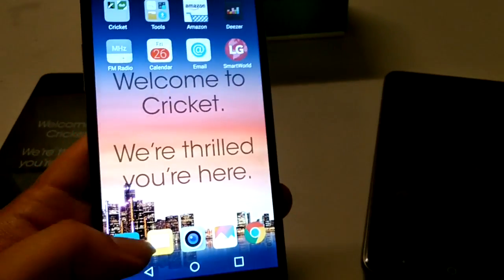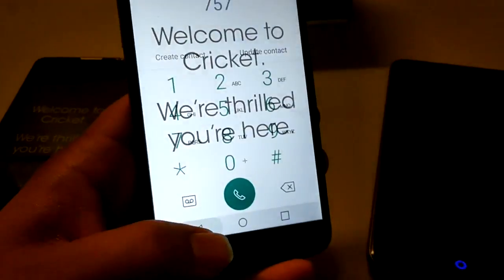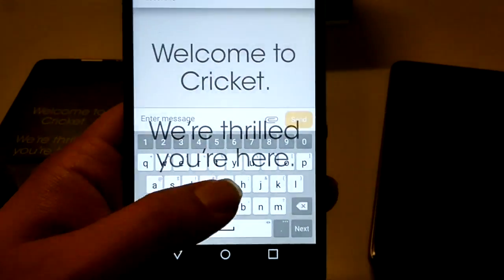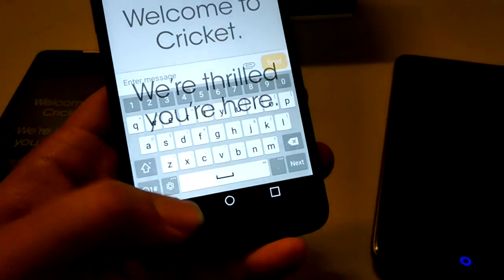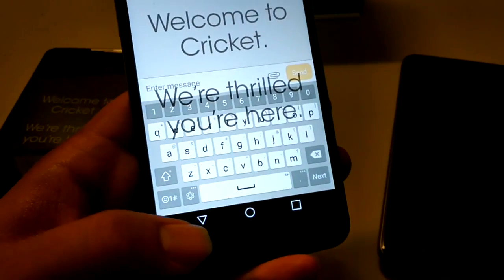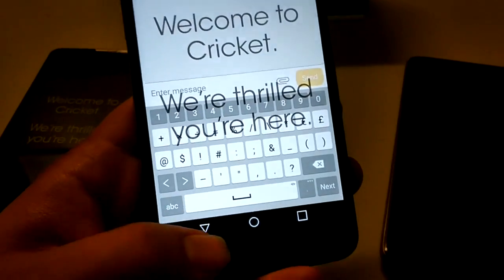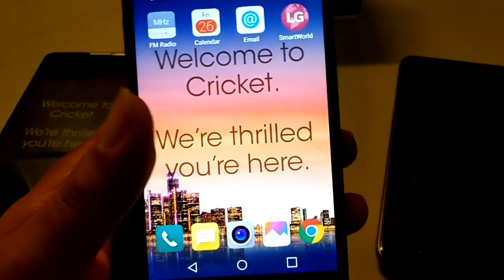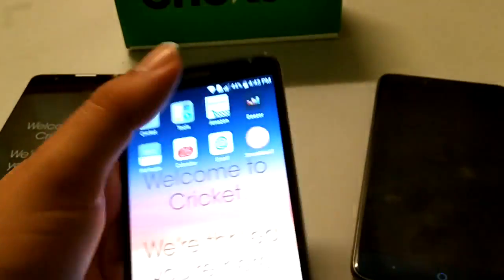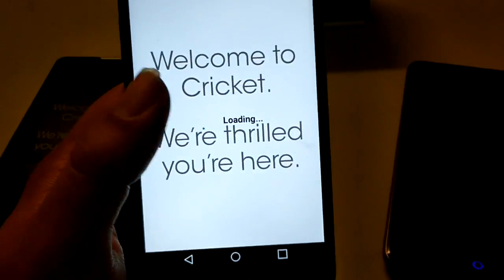Let's go ahead and take a look at the dialer — pretty much standard stuff there. You do have your emojis. This is the LG keyboard by the way, so don't be too surprised. You can download a different keyboard, a different style, or you can go to LG Smart World.